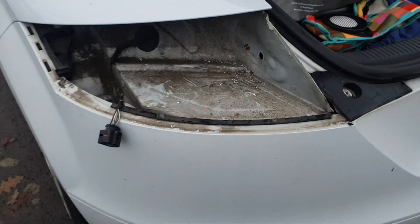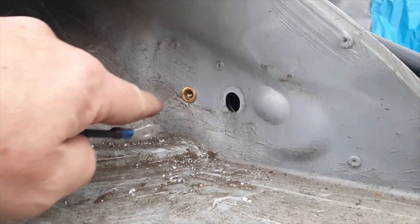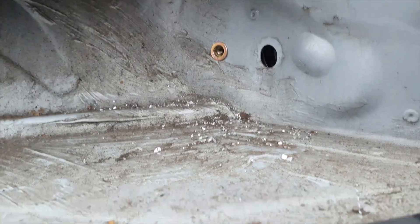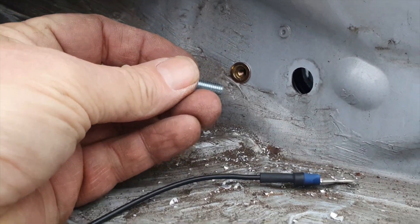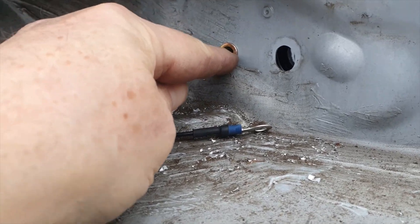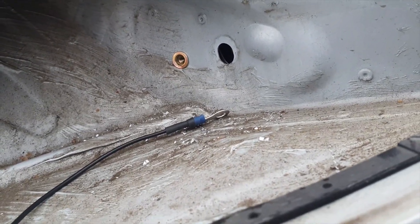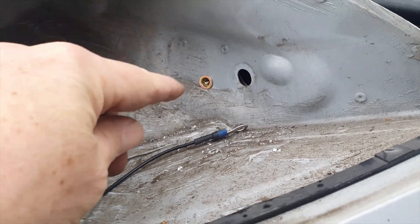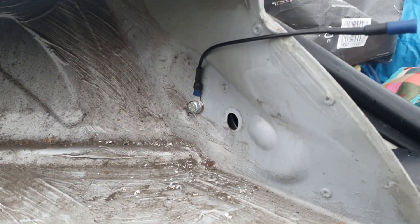On the car itself, I've just drilled a little hole up here and put a rivnut in it. We can then attach our lead via a 6mm bolt into that, and the rivnut is going to give a nice tight connection onto the bodywork, so we should have a good earth on that one. If you don't know how to put a rivnut in, Google it — simple as that.